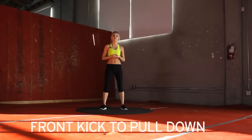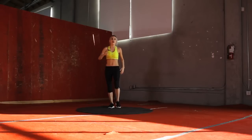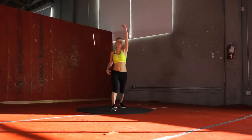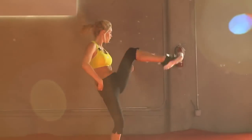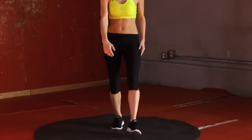We're going to take it into a front kick and pull down for 30 seconds — alternating each leg. As you kick in front, you're going to pull the arm down, then step back. Use this arm — push it down. This is great cardio, guys, and it's great for strengthening those muscles. You're going to be proud of yourselves when you finish this. Five seconds — give me one more kick.